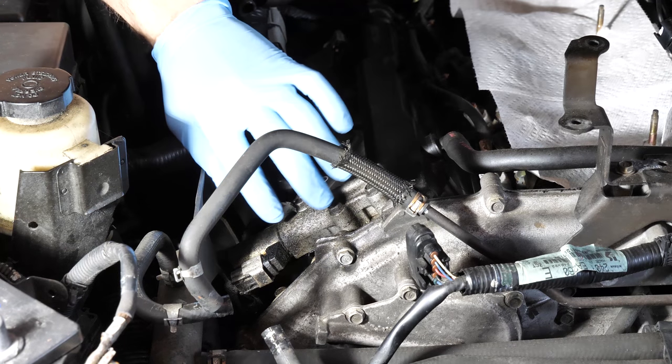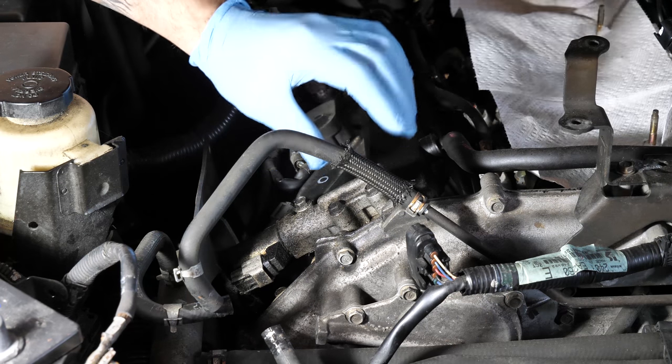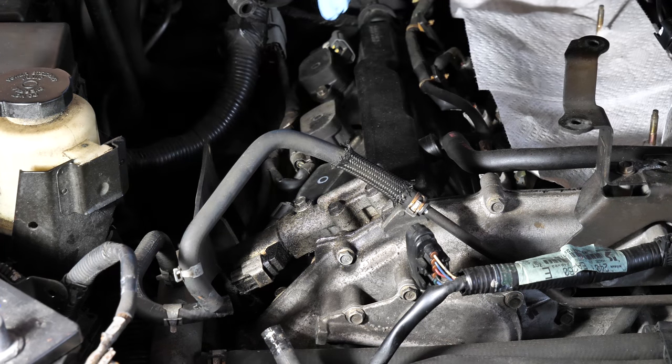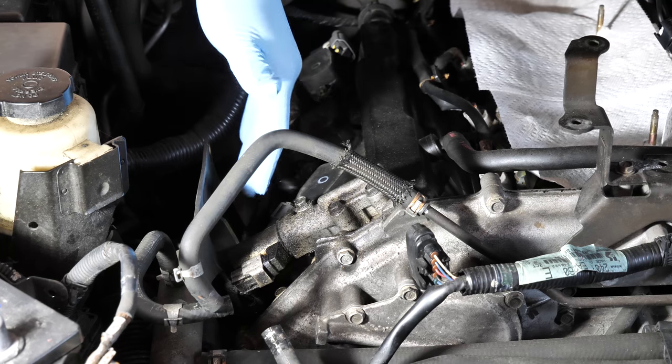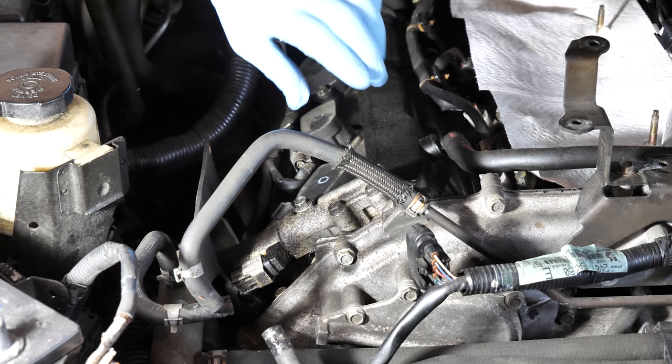As you can see, I have a lot of dirty oil on mine. I'm removing mine because the gasket has perished and I'm getting a lot of leaking. That leaking is getting onto the exhaust manifold, it's smoking, and it could light on fire — so it's very, very important that I get this done.